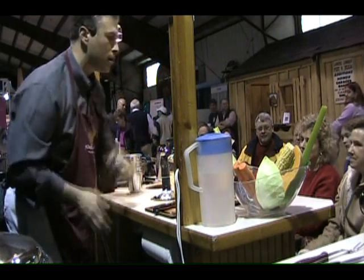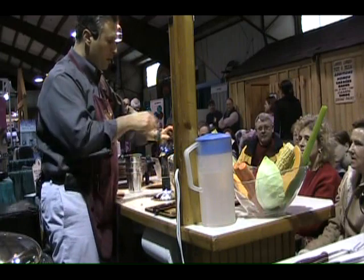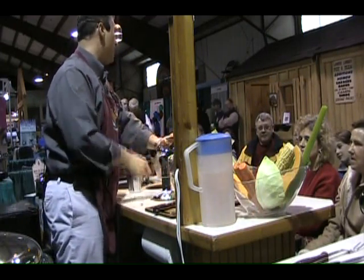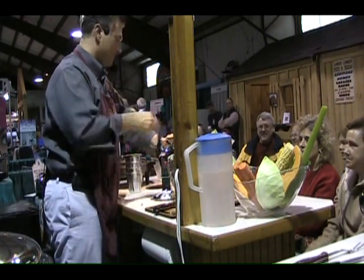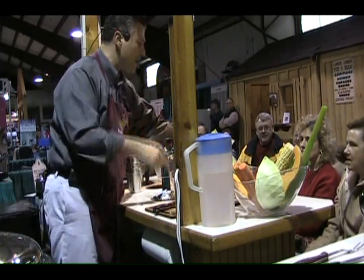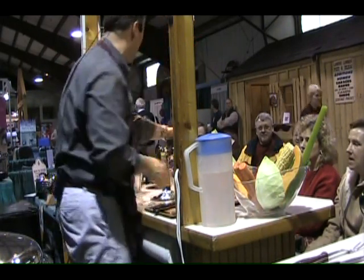Now, the red cabbage does cost more money, but it's got a lot more vitamins — iron, nutrients, vitamin C. It also has a nice color. When your food looks good and smells good and tastes good, we eat it, right? If it's healthy for you and it tastes good, well, then you're never on a diet again — because now you're eating healthy food because you like it, not because somebody told you that you have to. It makes a big, big difference.